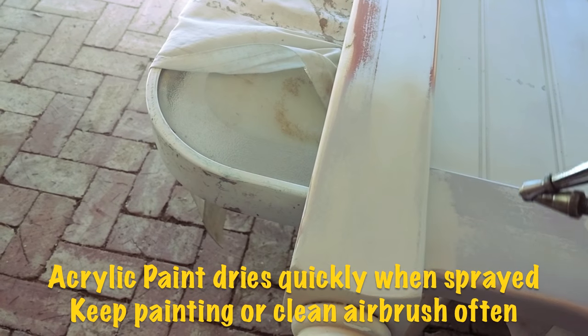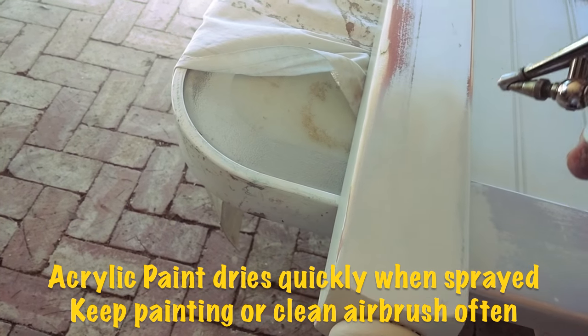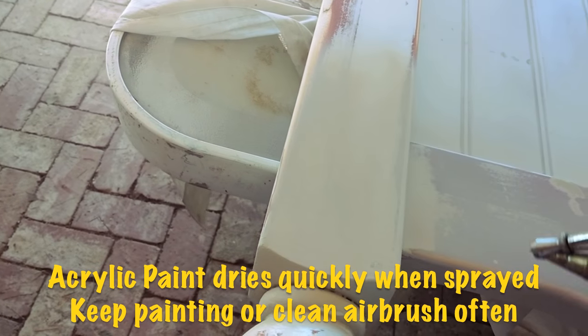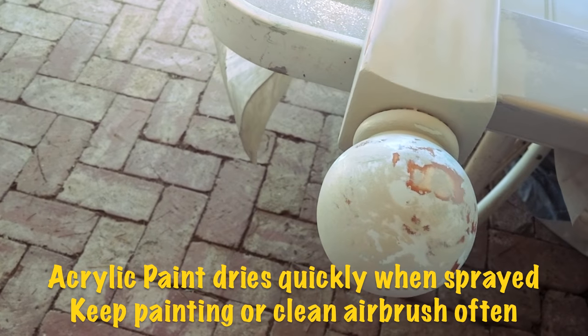This is acrylic paint, and one of the problems I ran into is that if I left the airbrush sitting, the acrylic paint dried inside it and I had to take it apart and clean the nozzle. So if you're going to use acrylic paint, you've got to keep working or be ready to clean it out.